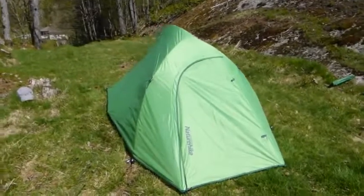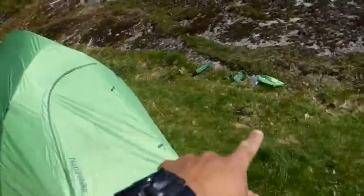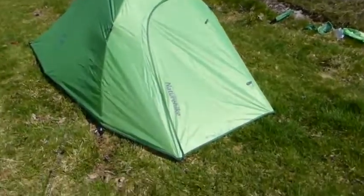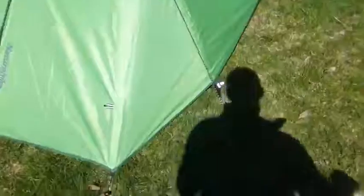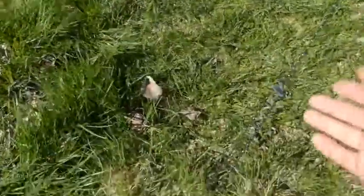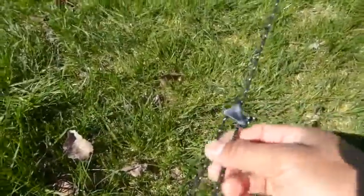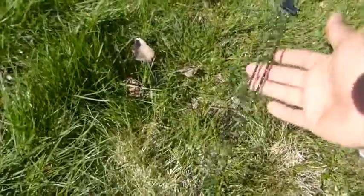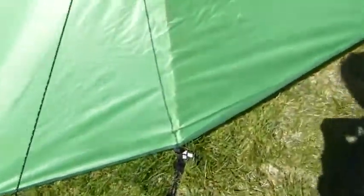Here we have the Nature Hike CloudUp 2 completely set up with all the wind ropes, pegs, and everything. We'll go through some details — first the good details and then the not-so-good ones. On the ropes, for example, we have this kind of adjusting buckle which is very practical, and they are also reflective, so that's very good at night.